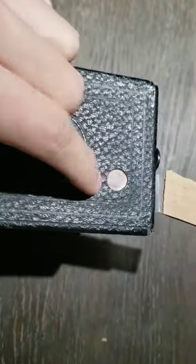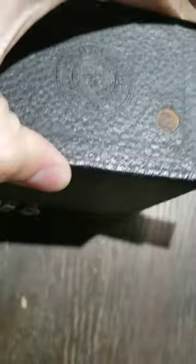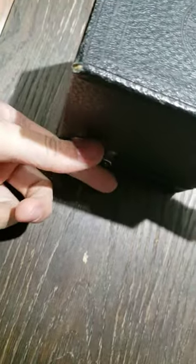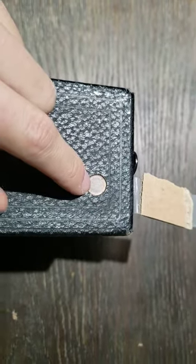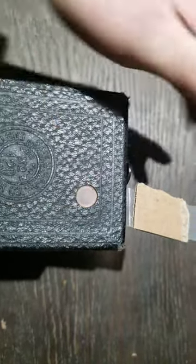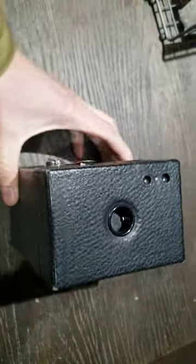You're going to want to look at your film advance indicator and turn the film advance knob until it points to number one, and then your camera is ready to take its first exposure. Thank you — this was just a very small, quick video. I hope this helps someone. If you have any questions, please drop them in the comments.